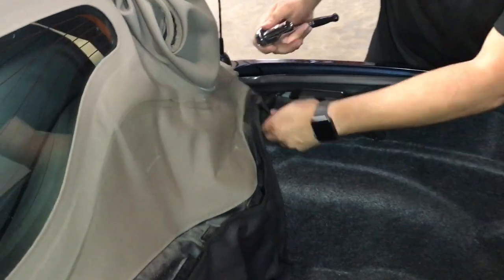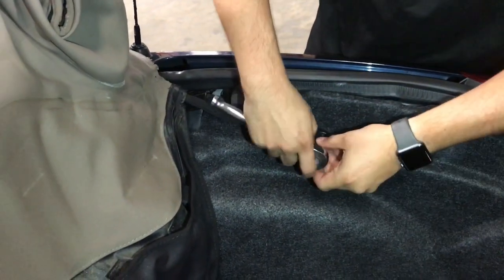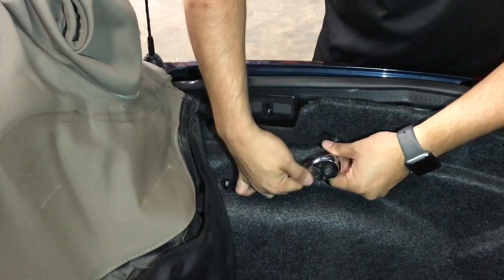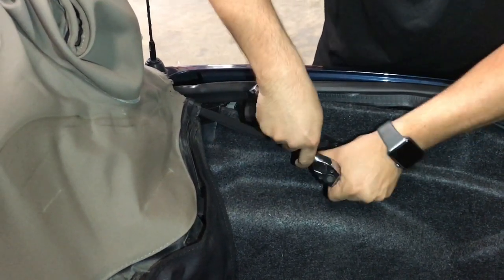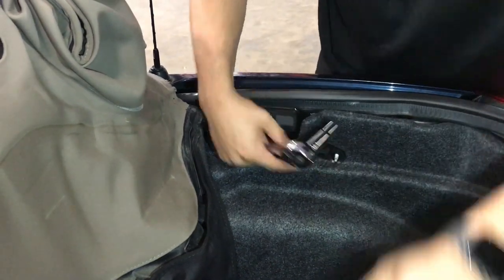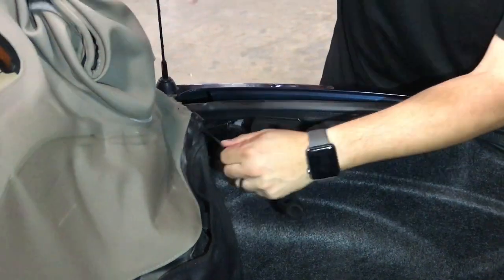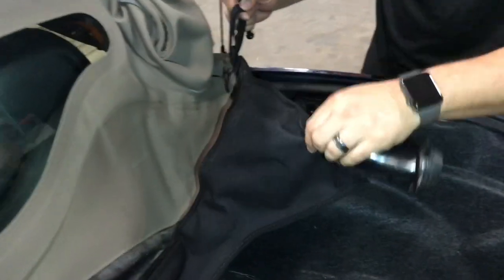We'll need a 10 millimeter to remove this strap right here. This little cover comes off by hand, and then the 10 millimeter bolt. We do the same thing on the other side. Now the water channel portion of the top is removed.